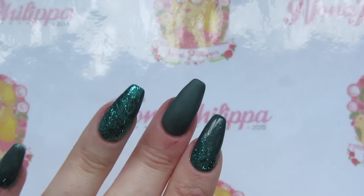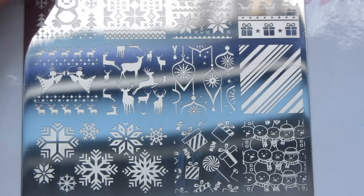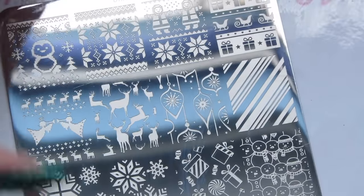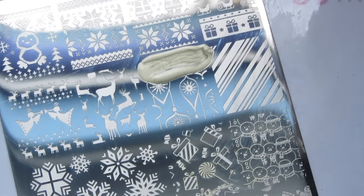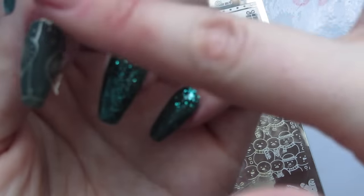The stamping plate I'm using is DP06, the Christmas and New Year plate. I've seen a few people use different designs on this plate but I really love the bauble and stars design. I've cleaned the plate with pure acetone. Polish goes at the top of the image, scrape down and across, then straight down quickly with my stamper and straight onto the nail, really pressing in. This polish is quite flaky so I need to make sure all those bits are pressed down.